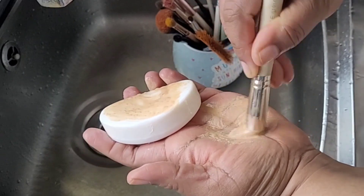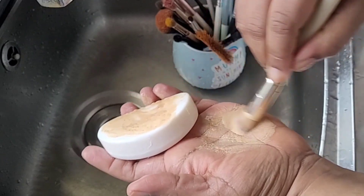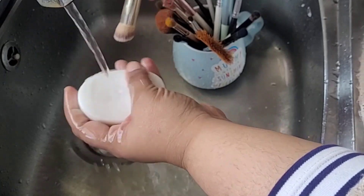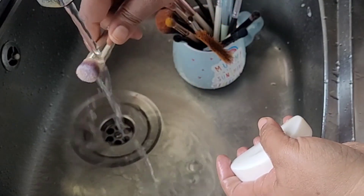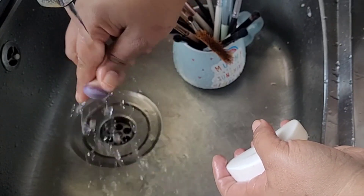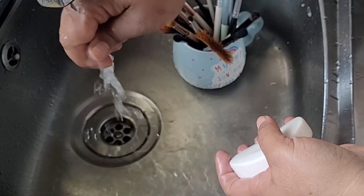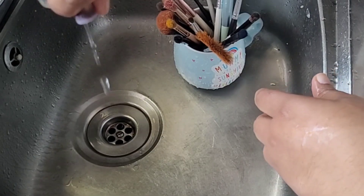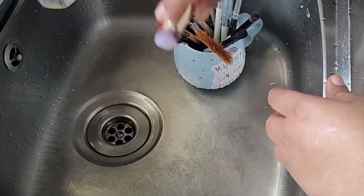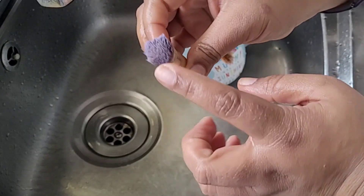You're going to see that just after one time the brush is going to be completely clean. See the color coming out — it's like a purply color. There it is. Now squeeze it until all the water comes out clean with no foundation left. This means the brush is completely clean. Put it on the tray flat to dry.